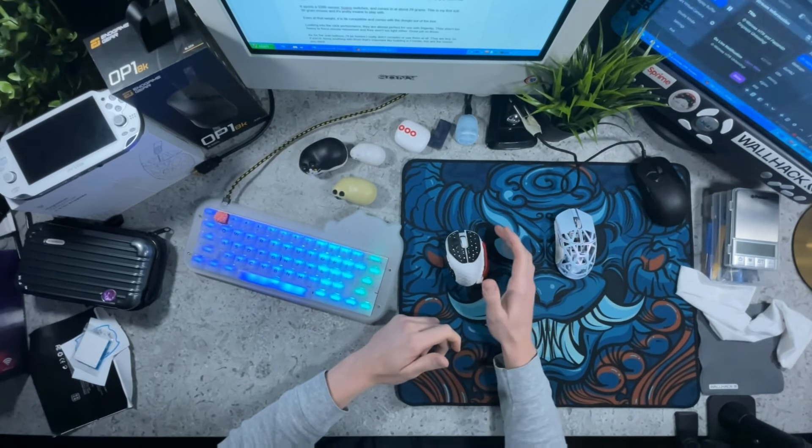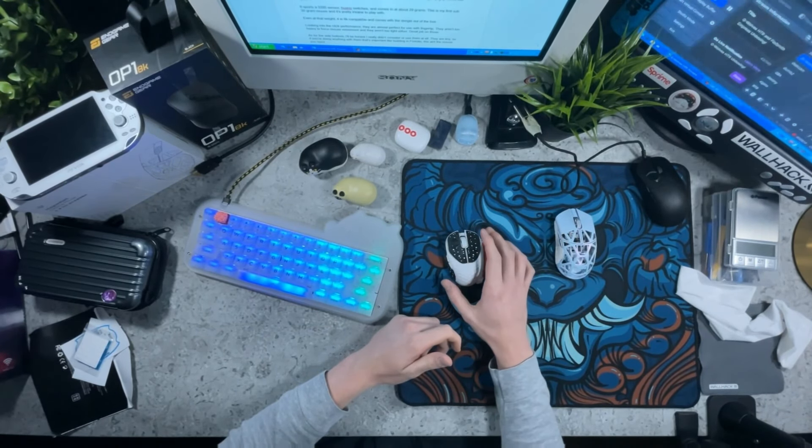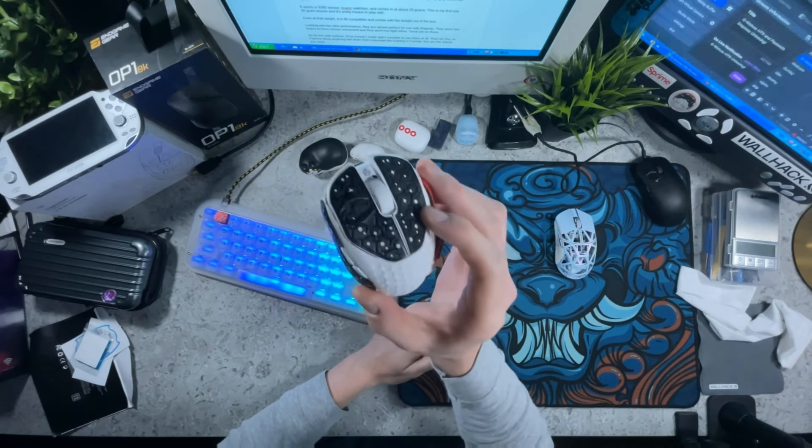What's going on YouTube? Today I'm taking a look at what I think is the most unique and innovative mouse on the market at the moment, the G-Wolves HTR.